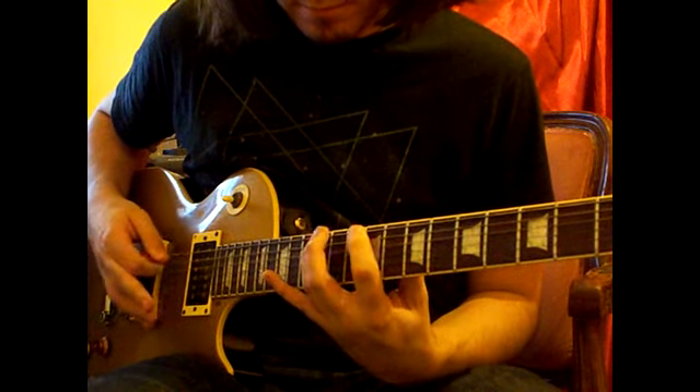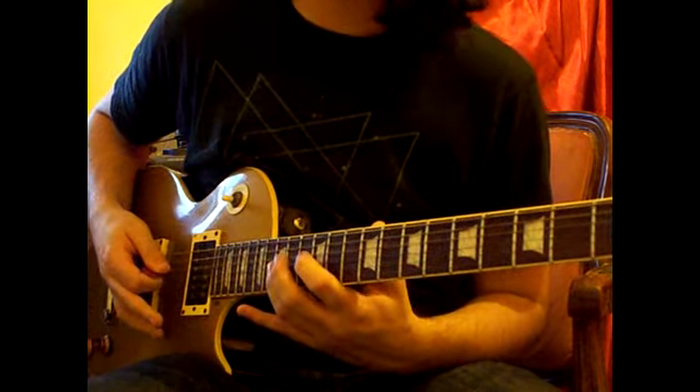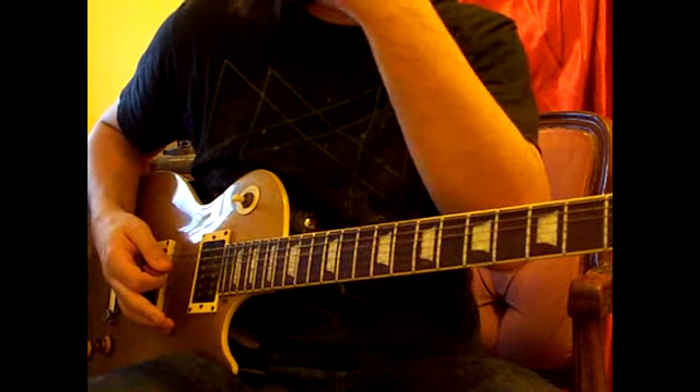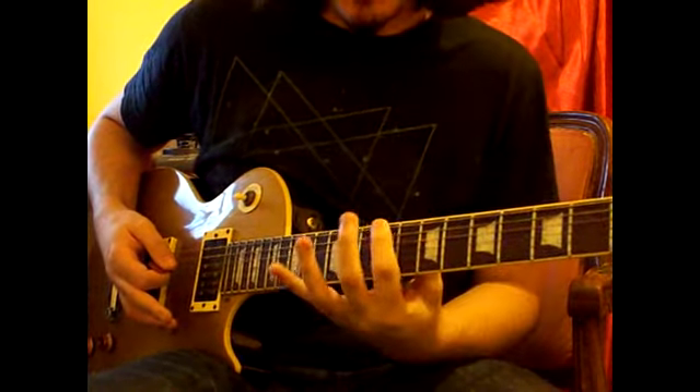The same gap between each fret on each string, but you move your finger up one fret each time.